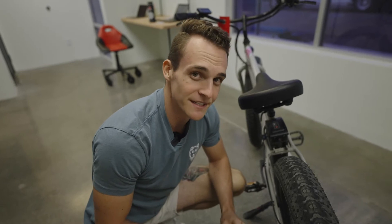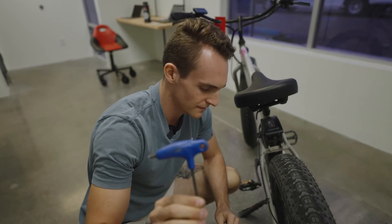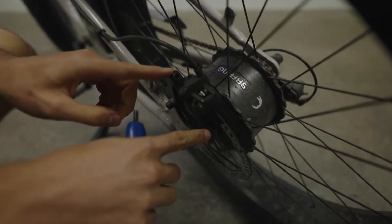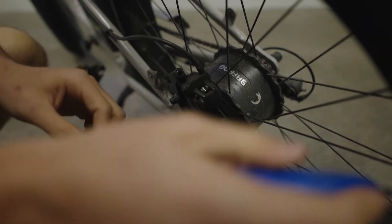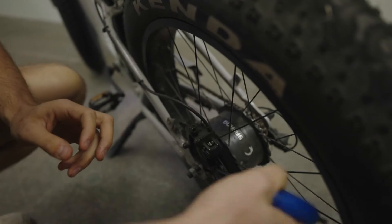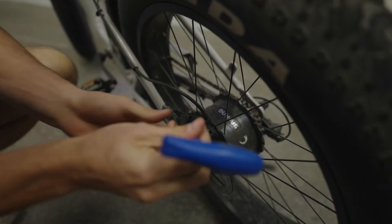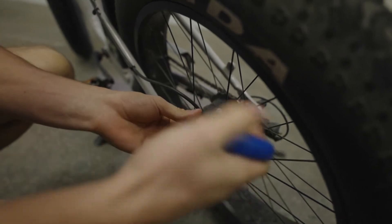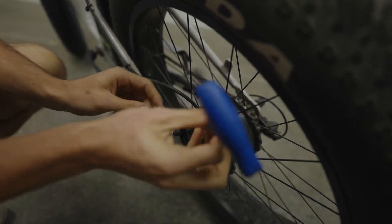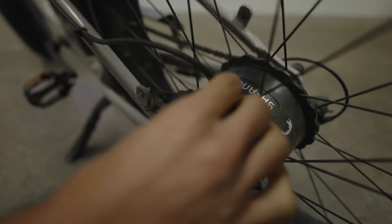The first step is going to be to take off the caliper from the bike. To do that you're going to need your five millimeter allen key. There are just two bolts — one on the top and one on the bottom — that you're going to unscrew, and the caliper should just come right off.